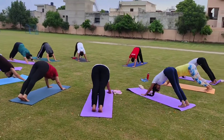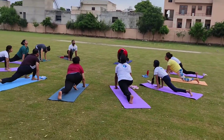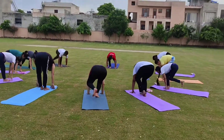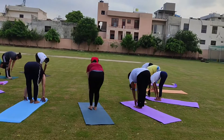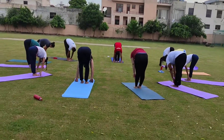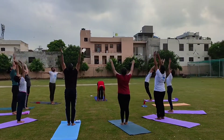Nine, right leg front side. Ten, bring your back leg front side, Padahastasana. Eleven, inhale, arch your back — Hasta Uttanasana, arms up.